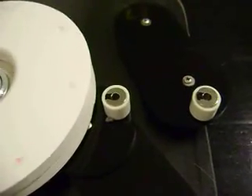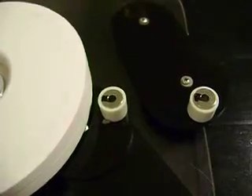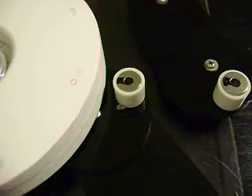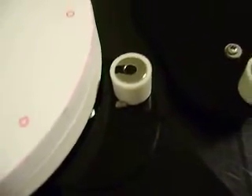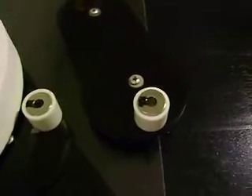Ok guys, I'm going to do this little demo I was telling you guys from last night's post. We have one locked stator. I use a little bit of double sided tape and just press the stator down so that it will stay in place. And this is the free stator.